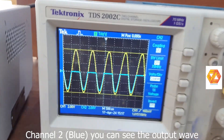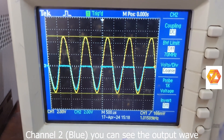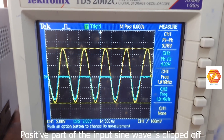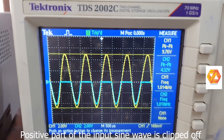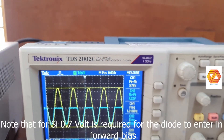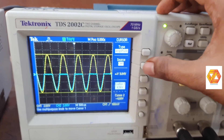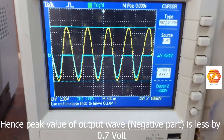In the negative half cycle, the output is a little bit lower than the input because there is a voltage drop across the diode. The forward voltage of a silicon diode is 0.7 volts, that is why the output is slightly less than the input.